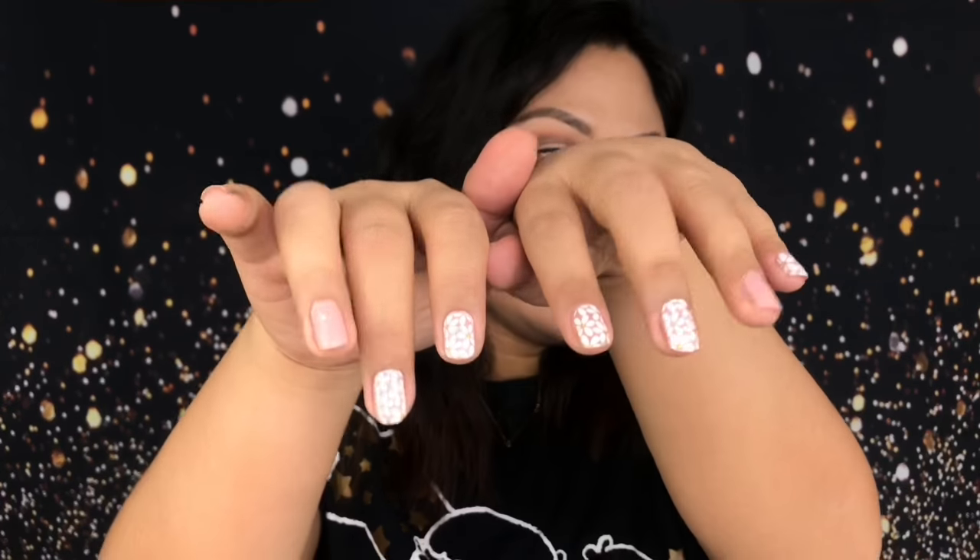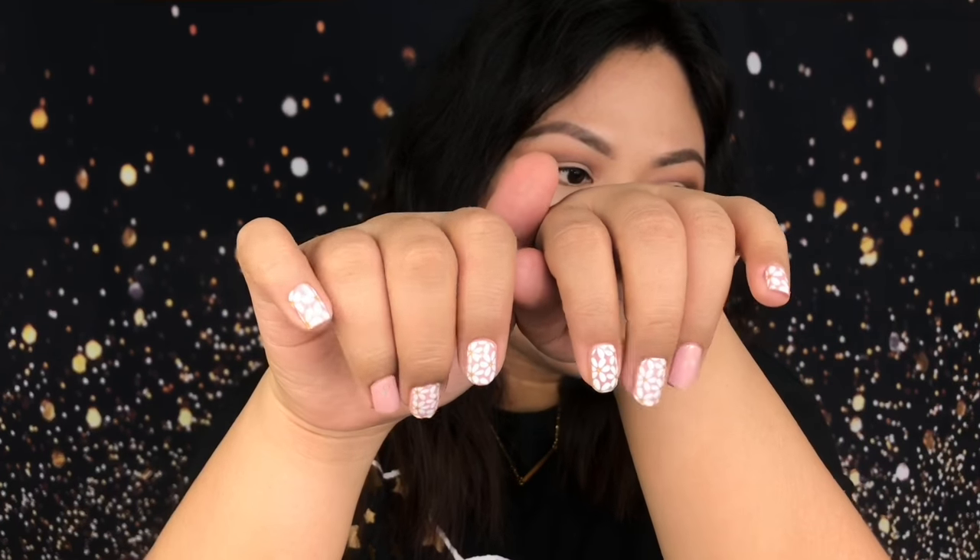Hey guys! Today I'm going to show you how I apply my nail stickers. So this is how it looks like — it looks nice. To be honest with you guys, this is the first time I tried using nail stickers.